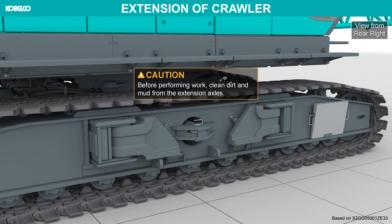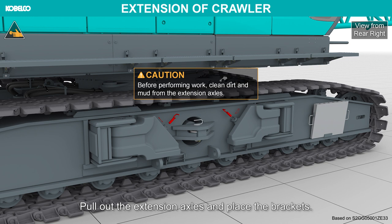Before performing work, clean dirt and mud from the extension axles. Remove the securing pins of the extension axles. Pull out the extension axles and place the brackets.